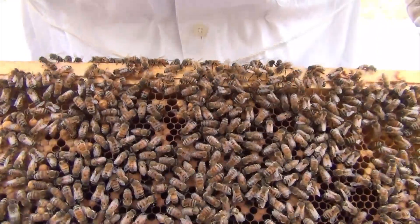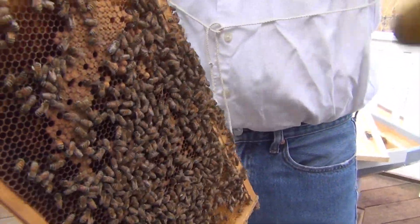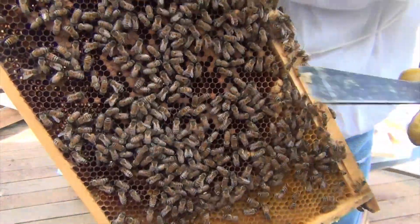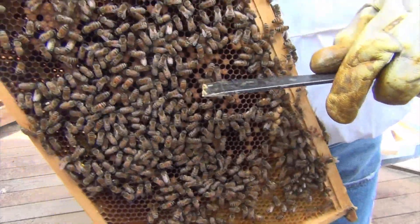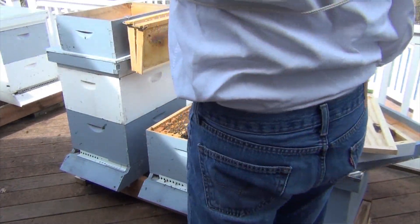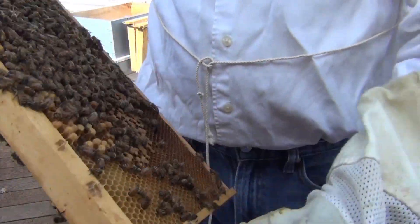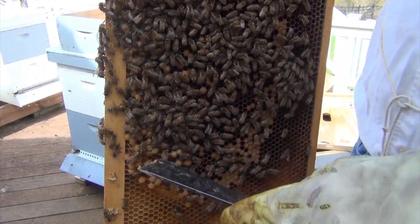You may be able to see some of the larvae that's not capped yet. I've got to turn this around so I can see it. I don't know if you can see that white larva in here, but when I look at it in the sun, it's got pretty good coverage. This is a few days away from being capped. The other side isn't fully laid yet. You can see these higher cells — those are drone cells. Those are boys.